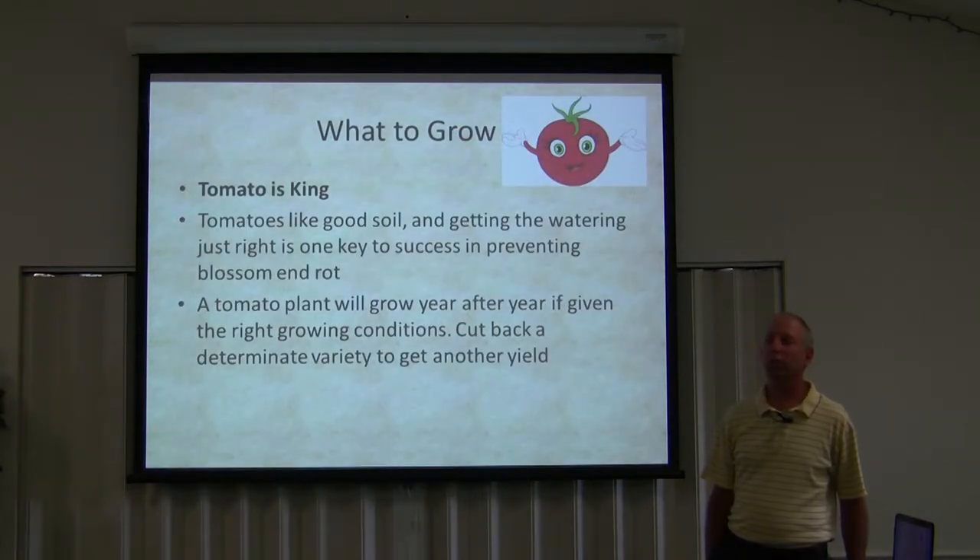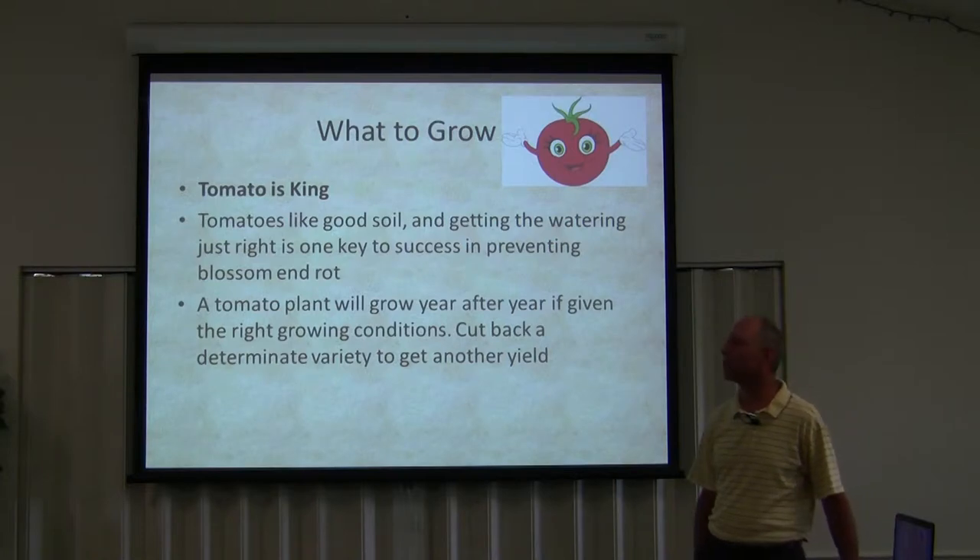Tomato is king. If there is any king of the vegetables, it's the tomato. A lot of times when I see people that have a potted plant out on their porch, it'll be a tomato or a pepper, but most of the time tomatoes.